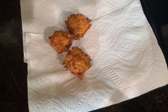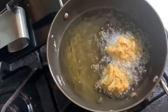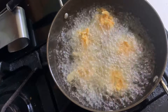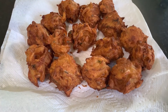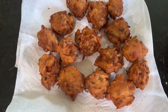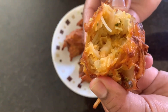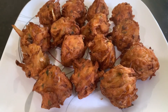Now we are ready to put it on the dish paper. I am going to put it on the plate. It is very good. If you are making this easy snack, you can put it on the plate.